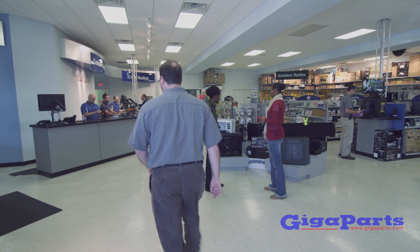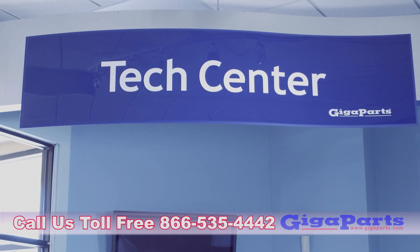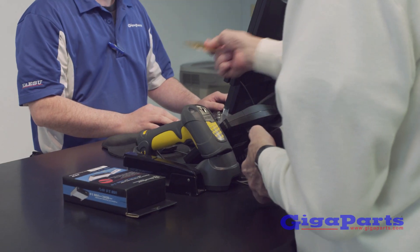Gigaparts has it all and is open Monday through Saturday. Call us toll-free at 866-535-4442, and our friendly staff will be happy to help you find the right products for nearly any project and budget.